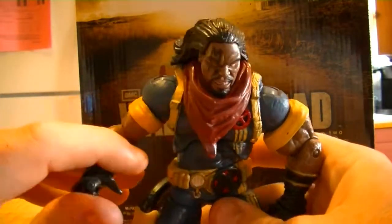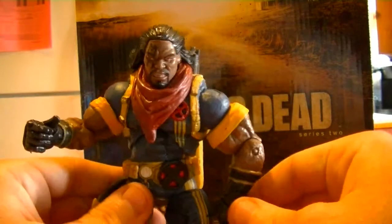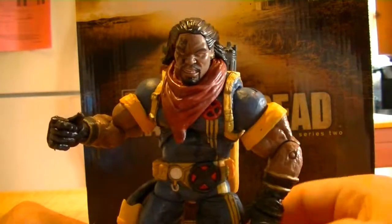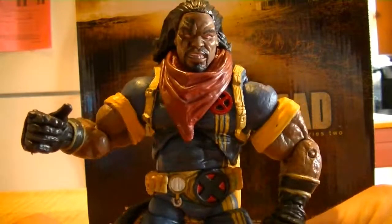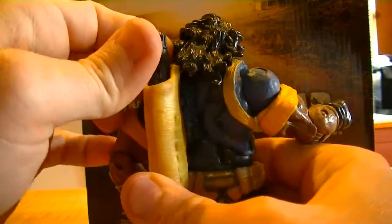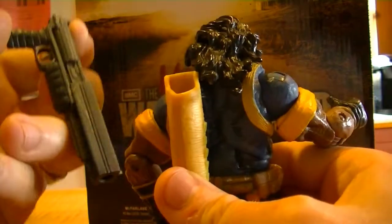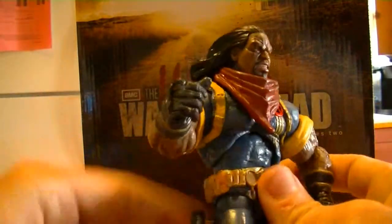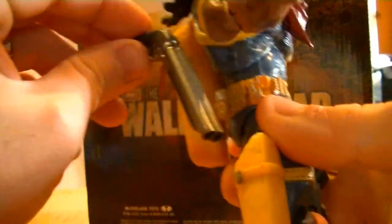When I was looking around I thought I might pick him up eventually. But the more and more you look at him, the cooler this guy is. I think his packs are awesome — he's got a big shotgun-style gun that goes right in his back, and he's got a sawed-off double barrel right down on his side. So this guy is packing heat, I guess you could say.